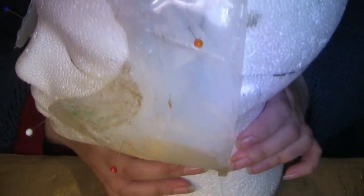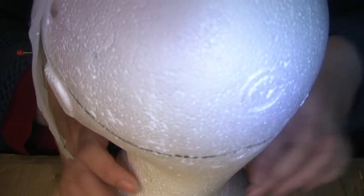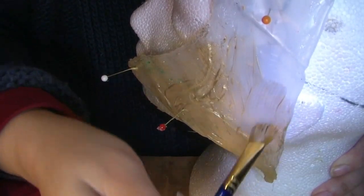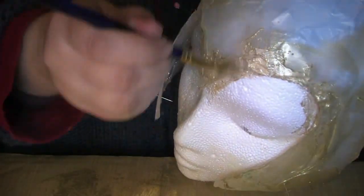Here you can see I've pinned my helmet base onto my polystyrene head so that I can start work on it without it wobbling about all over the place. Then I'm giving just one coat of the gold to the helmet itself. You can see how rough it is — it's all lumpy and bumpy — but that won't matter because you will be covering it with glitter later.